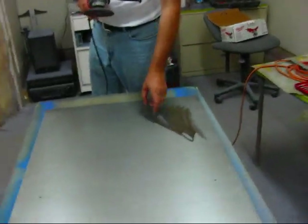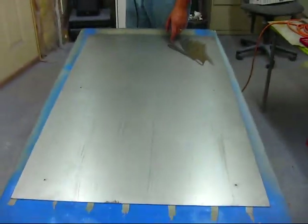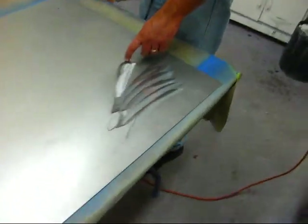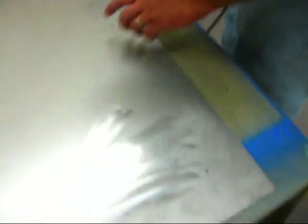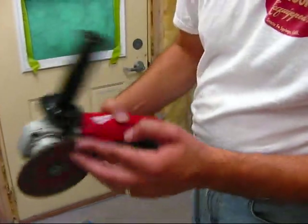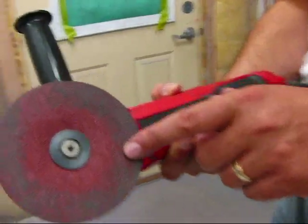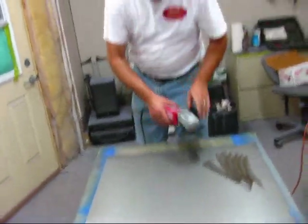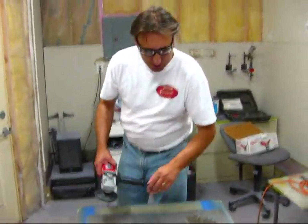We're going to grind the surface of this plain steel sheet. This is going to be a center island tabletop in the workshop and we're going to grind a design using a four-inch disc. This is a 50-grit aluminum oxide sanding disc on a Milwaukee grinder — four and a half inch.